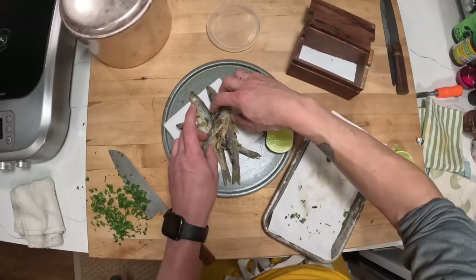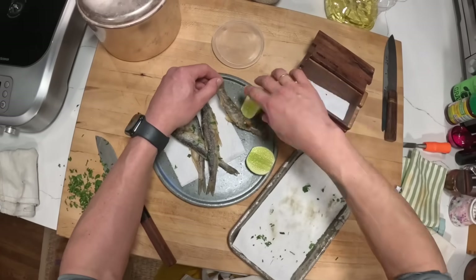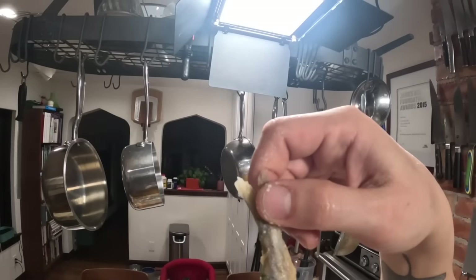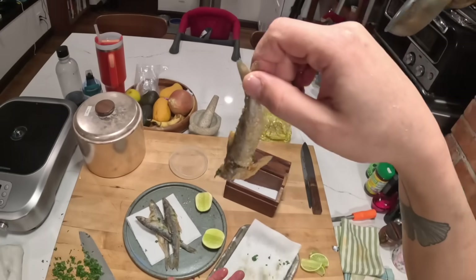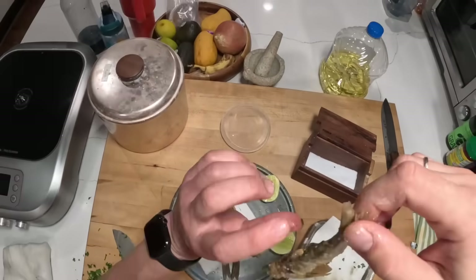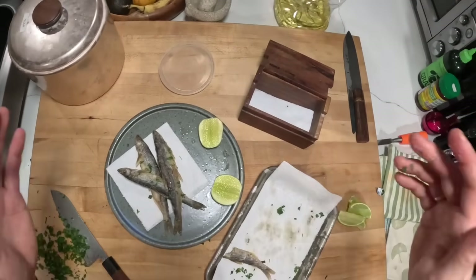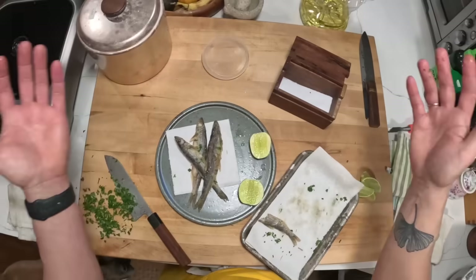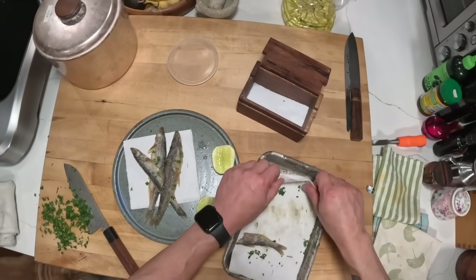I'm going to eat it whole — it's going to be real hot. Hmm. So good. Really nice, clean flavor. Man. All right. I'm going to call my family, fry the rest of these and enjoy them. I wish you could have them. You probably can't because smelts are not really that readily available, but if you get them, fry them — they're awesome. Guys, gals, non-binary pals, I'll see you next time. Bye.